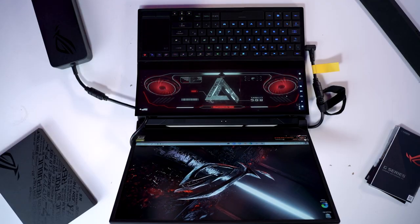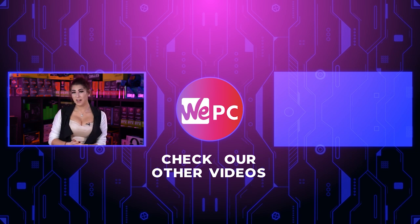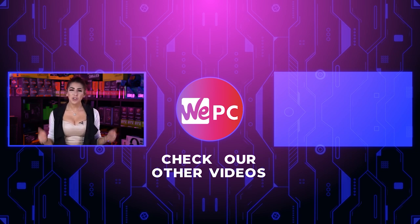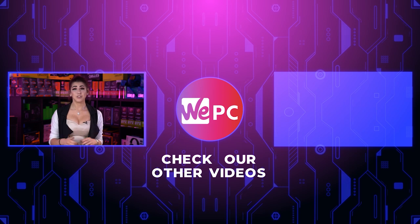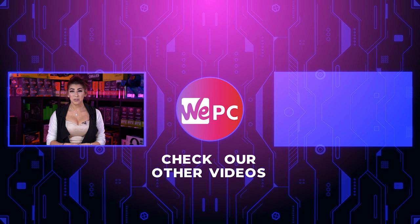Thank you so much for watching our unboxing of the Asus Zephyrus Duo 15. We'll be doing a full video review so please stick around to see what this laptop is all about — I am so excited. Please give us a like, a subscribe, and hit the notification bell. Also leave a comment on what you think of this super cool laptop. The future is here in my opinion. Thanks again guys.